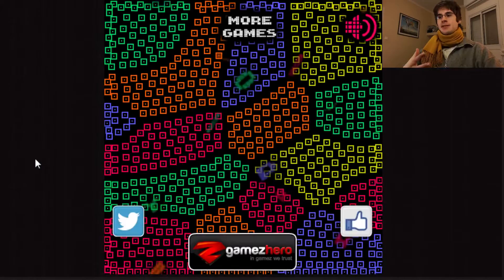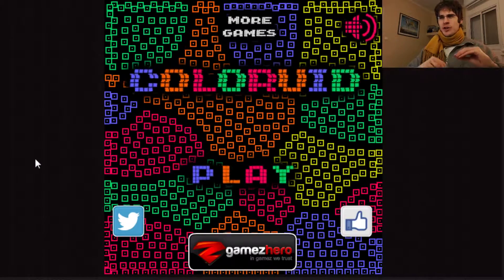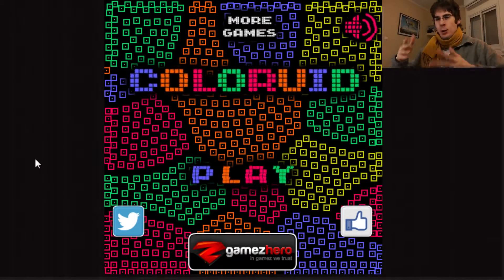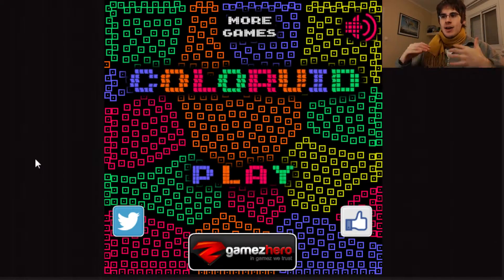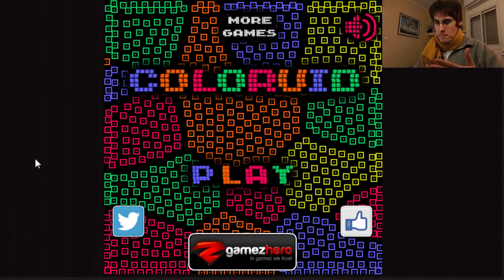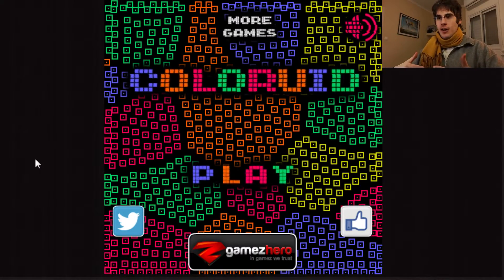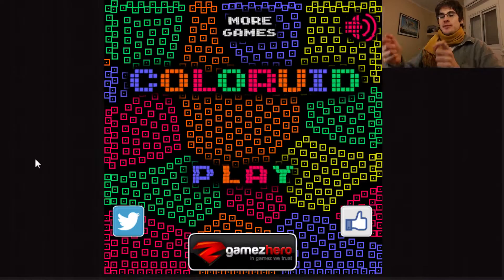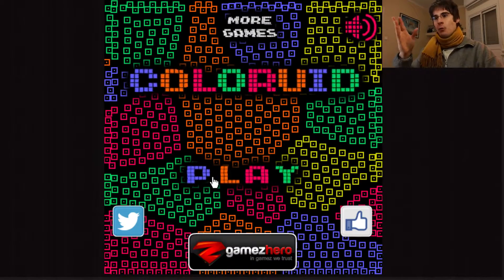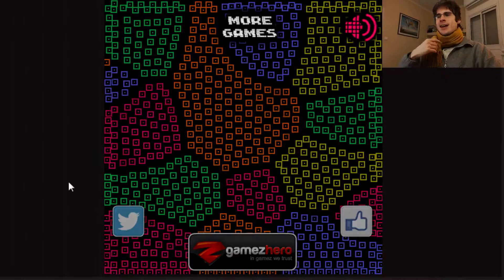I enjoy the puzzle element of it. What I don't like is when there's too much — like 15,000 moves — and it's just going through the motions. In this game, they're really focused on the puzzle. Every level isn't a million different actions or swaps of color. It's a very specific number and you just have to figure out the solution. And because of that, I kind of liked it.